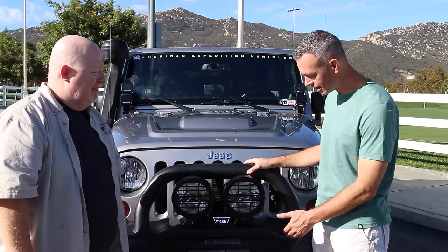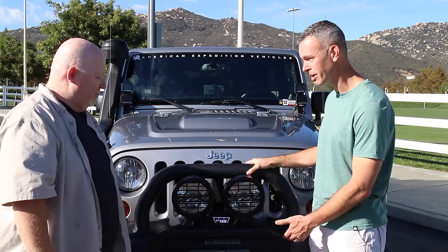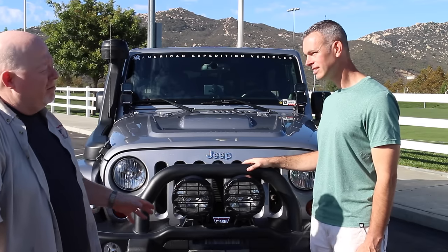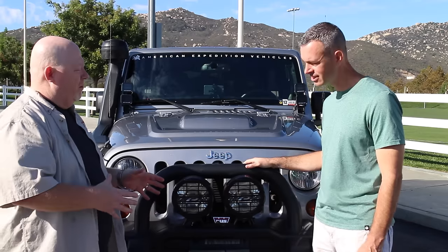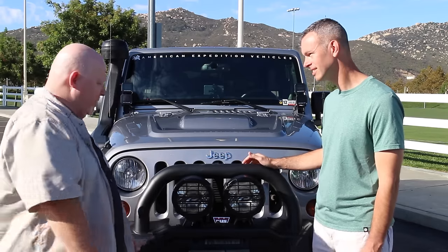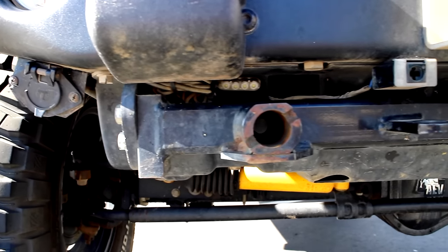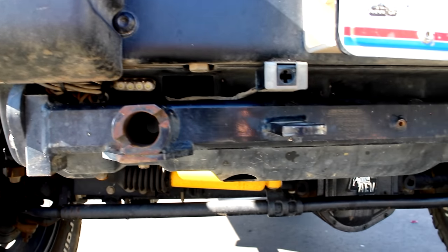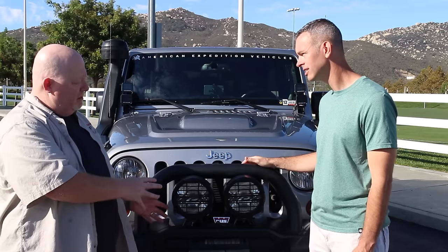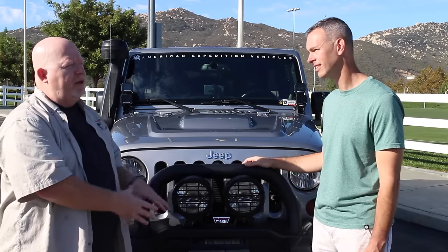John, tell me about the tow setup here. I know you pull this behind your RV. That's correct — I pull my Jeep behind my RV. I've got a Class A motorhome, and the base plate is a Blue Ox. It connects into the two tow hooks that AEV provides with the bumper. It's easy to remove and replace, so if on the trail I need my front tow hooks, I just remove it and replace it.